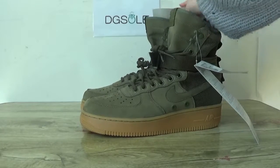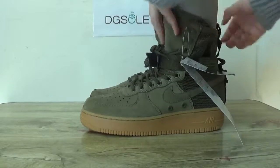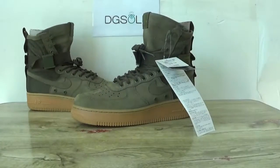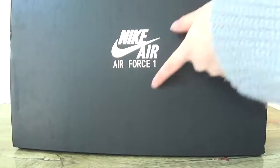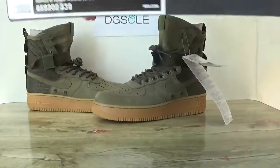Now let's open this shoe and also the box. Here you can see the box. You can catch the Nike Air Force label on the box and also the size tag.